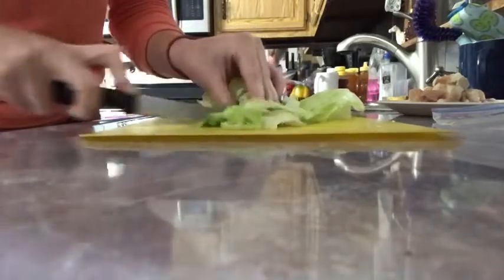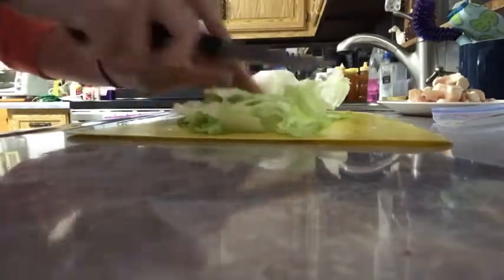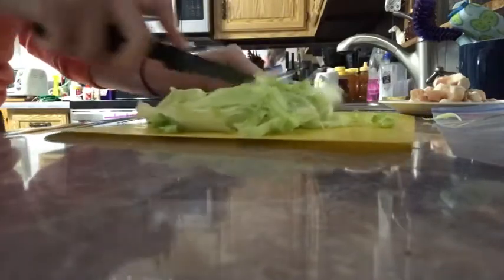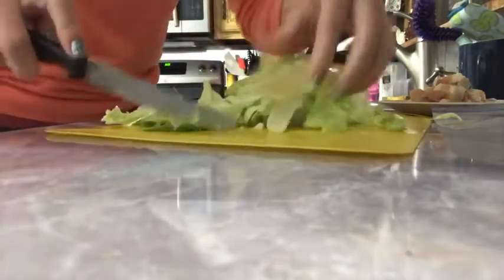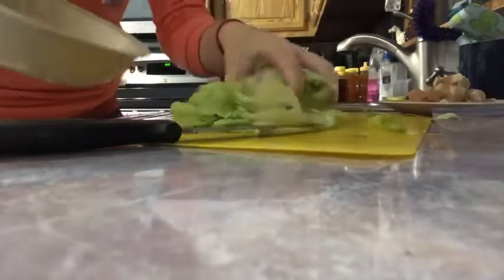Now I'm going to chop up my lettuce. Keep knife safety in mind and the size is up to you. Once I cut up my lettuce, I'm going to get a bowl and just put the lettuce right on in the bowl that I'm going to be using. Just like that.